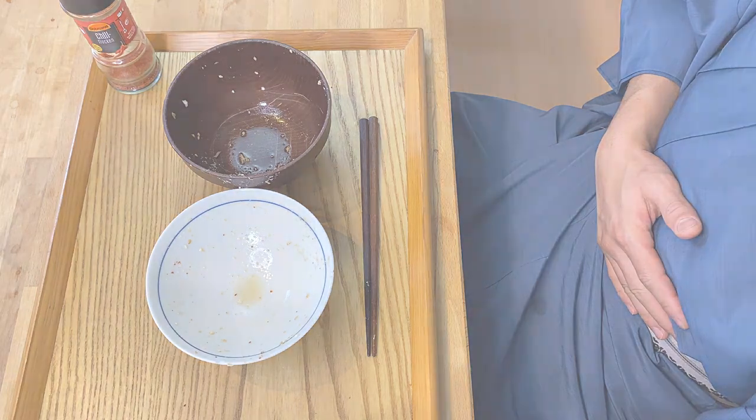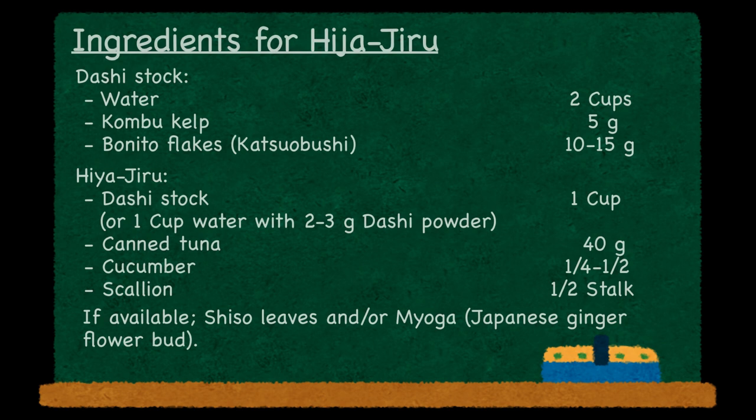That was so totally delicious and really tasty. As you saw, making hiyajiru is actually quite easy, especially if you don't make the dashi yourself. And even if you did, it'll take just about 10 to 15 minutes more at most. Except for the dashi, there are no really special ingredients. So in this hot summer, give this a try yourself. If you enjoyed what you saw, I'd love it if you could hit the like button so this video can be spread out to many people. If you have any questions or feedback, write them in the comments below — I always really enjoy reading them. I look forward to seeing you in the next video. Bye!